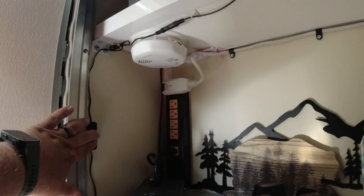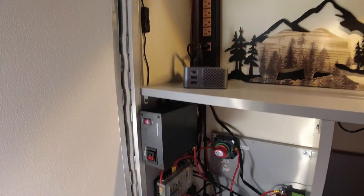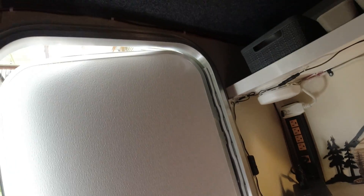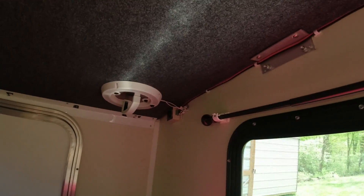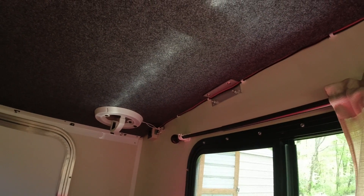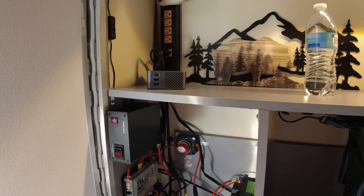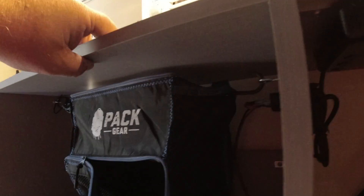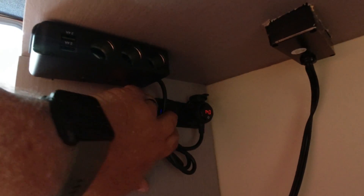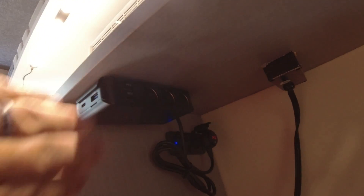I have a 12-volt LED light that runs across the top, running off this system. I also have a Fantastic Fan that runs off that same system. In the back I have a variable speed controller on the fan, where you can change it to different speeds — that helps a lot when you want to turn it down low at night.